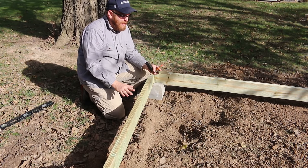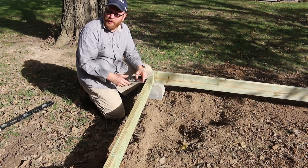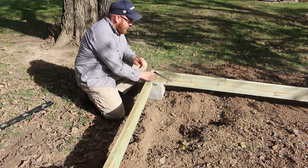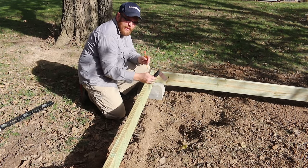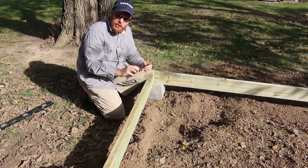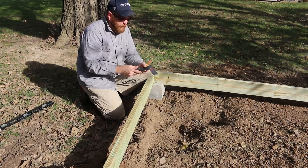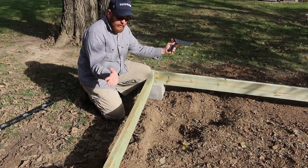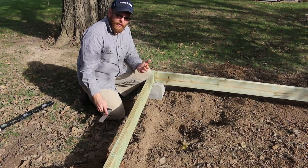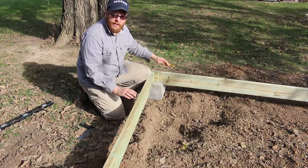The key to making a build like this go easily without too many headaches is to get your foundation nice and level and square. In order to get it square, it's very hard to use something like this small square because to the naked eye it looks fine, but the legs are so short that it doesn't give you a good accurate picture of what's actually happening. I know for a fact that this angle is too acute — it's too narrow. I'm going to show you how to square up two long edges like this.